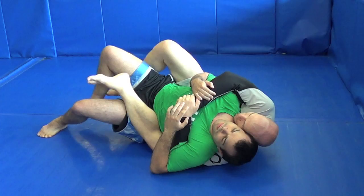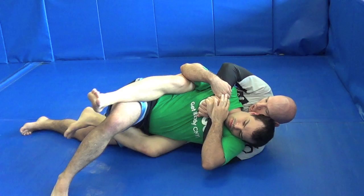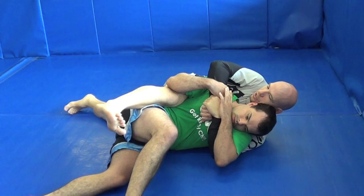Now I could just dump him with the antenna keeping him here, stretch him back out, put my hook in. But I can also dump him and as I do, pull my bottom leg out. Now that I'm free, I go to north-south here.